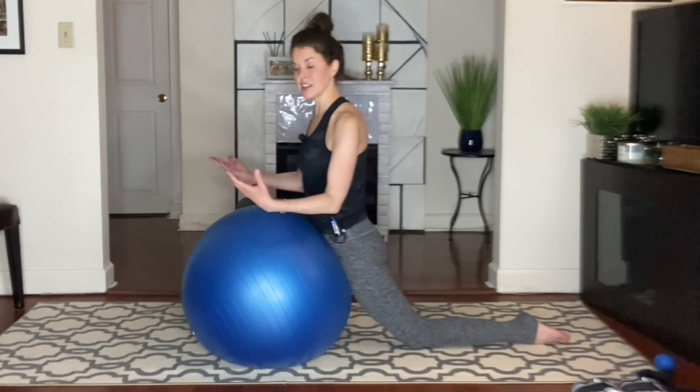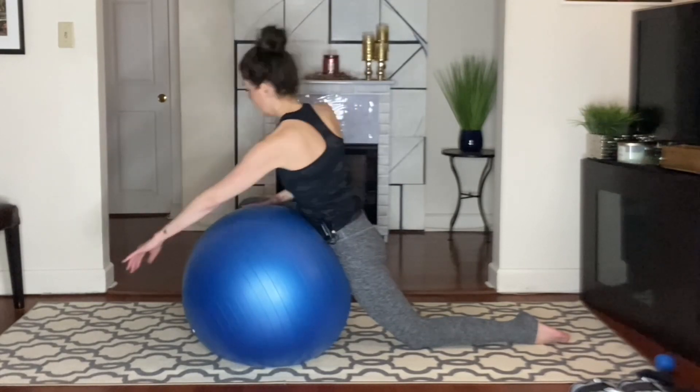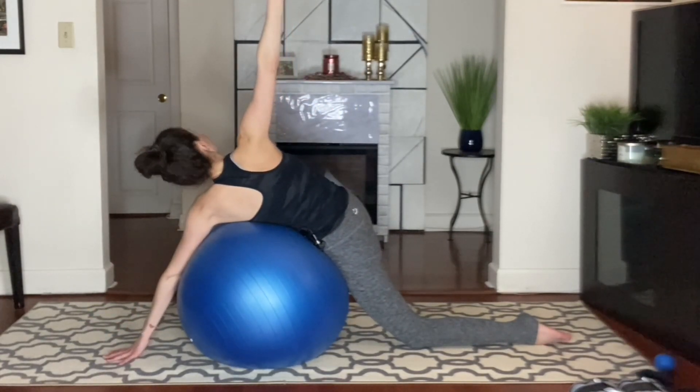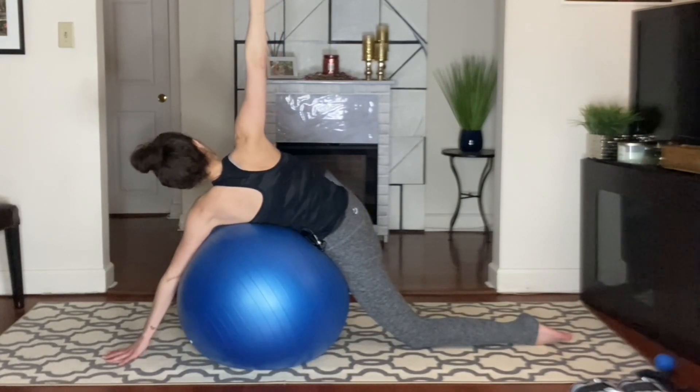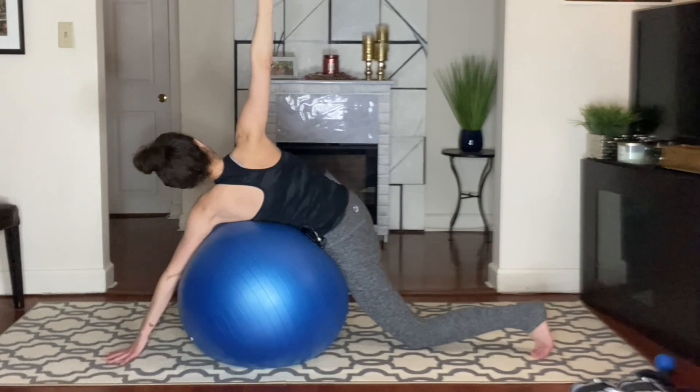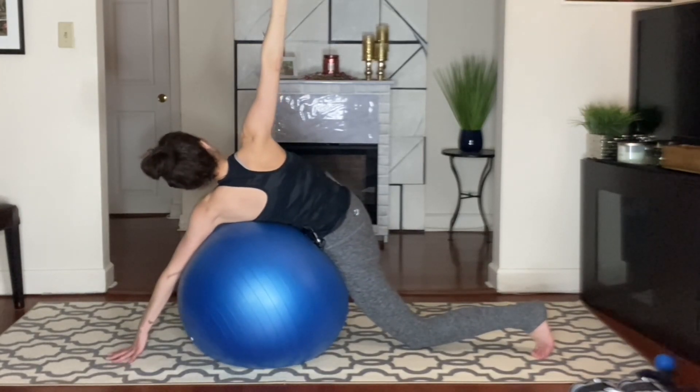If you don't have anything, you can go down to that forearm. You can add rotation. If you do have the ball, you can add rotation that way. Take a nice big inhale, nice big exhale here. If you're slipping, you can curl your toe under. Gently press the pelvis down forward towards the ground or the ball.